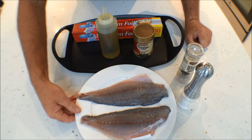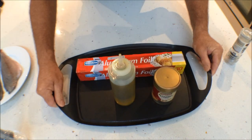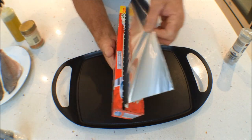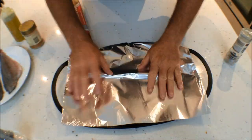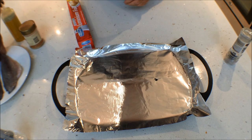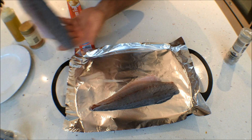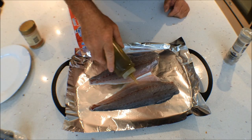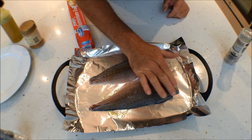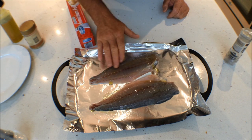So let's get started. Move the tray into place. What I do first is take a nice piece of foil and lay that on my tray. Then add your two fillets like so, a little bit of olive oil — not too much. Then with your fingers, just gently rub that oil over the fillets.